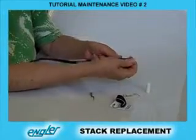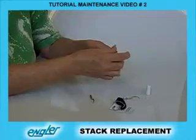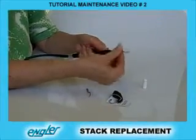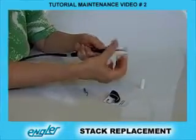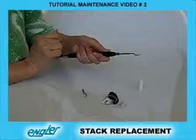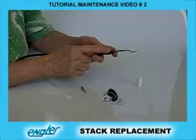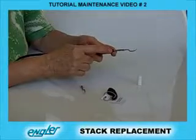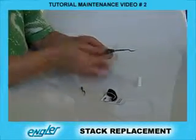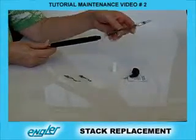If the stack is stuck and will not come out, take a tip, screw it on, give it a few turns and then pull straight out. If it is still too difficult to remove, put a little bit of Vaseline or mineral oil on the O-rings and it will slide in and out much easier.